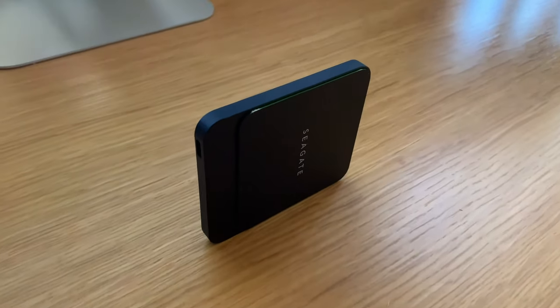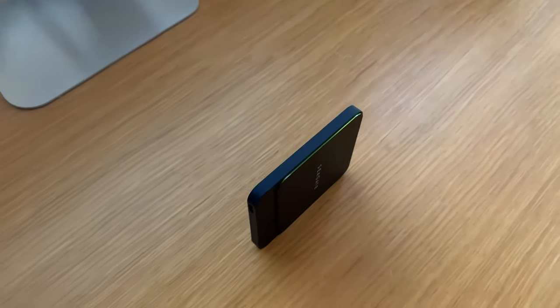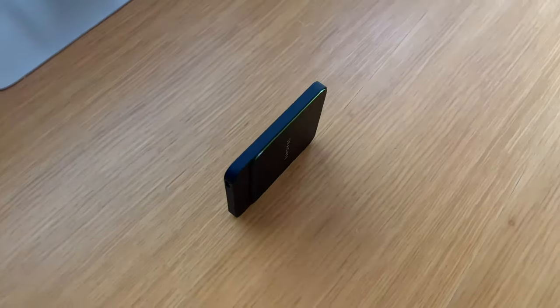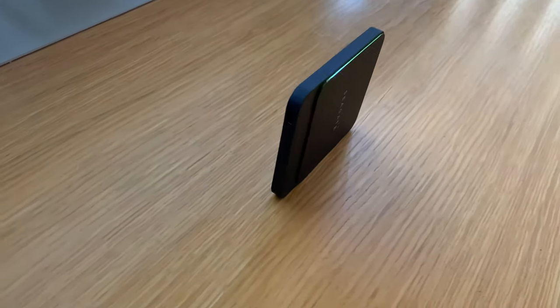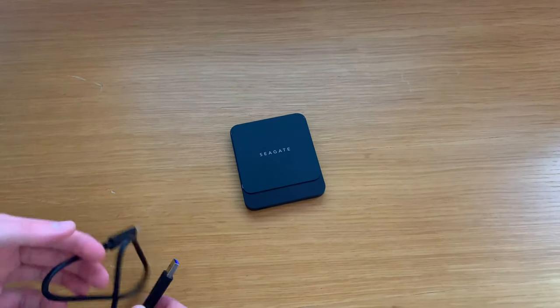It didn't make sense to jump from a hard drive to an SSD when they cost well over a thousand dollars, but now if you can get a 2TB for under $400–$500 it makes a lot of sense. It comes formatted in exFAT for Mac and PC, but you will need to reformat to Mac OS Journaled or APFS if you want Time Machine on your Mac.